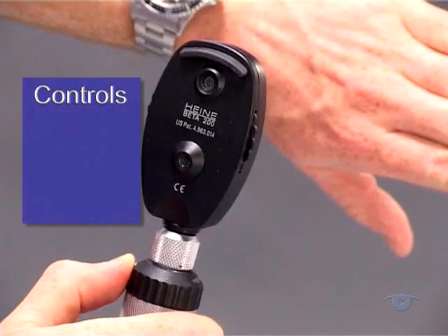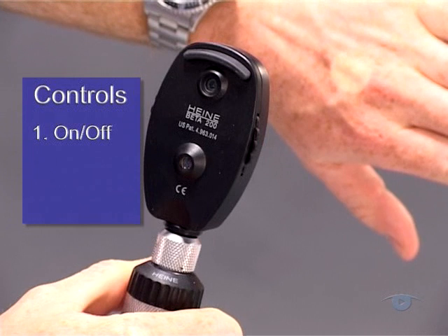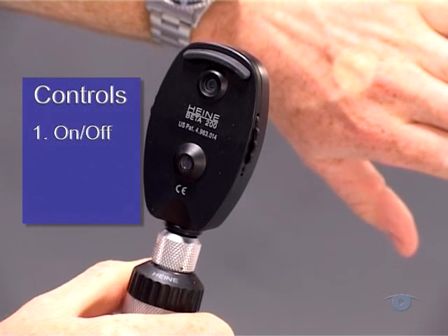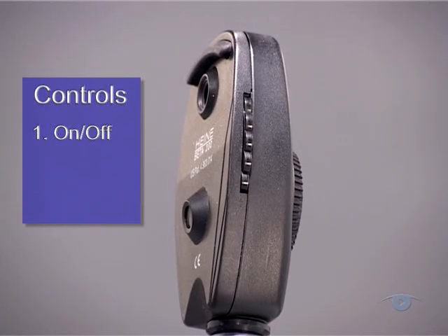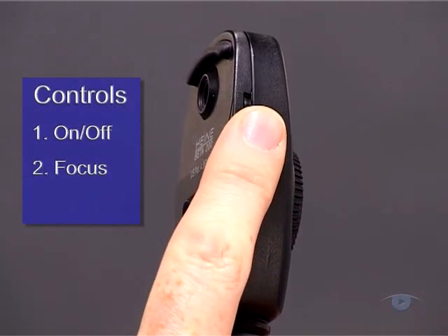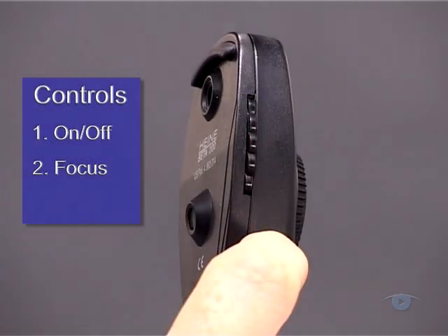There are three basic controls that are common to all modern ophthalmoscopes, regardless of their design. Firstly, there's an on-off switch, which also controls the brightness of the light and is usually found on the top of the handle. Secondly, a lens wheel which adjusts the focus. This is mounted in the head of the instrument and carries a graduated range of lens powers around its edge.